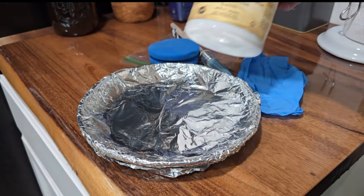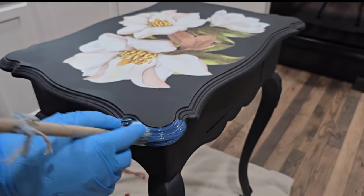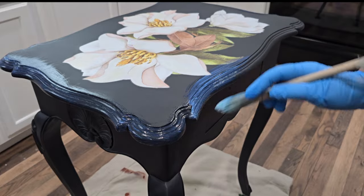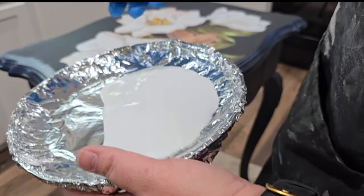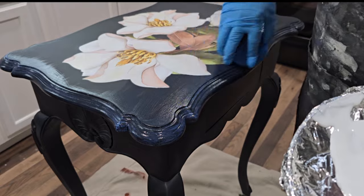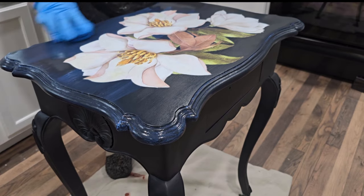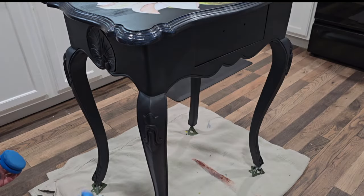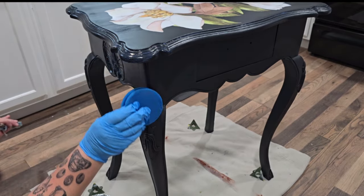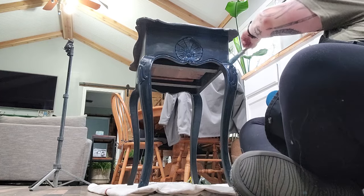For top coat, I'm using Dixie Belle's clear coat in satin finish — and this is not one of the products I've mixed with anything, so it's straight clear coat satin. I use a brush to get into all the details, then come back with a top coat sponge. I dip it into the top coat, wipe the edge to remove excess, and go back over the detailed areas and flat surfaces. Applying top coat with a brush leaves strokes, but the sponge goes over and wipes away those brush marks, giving a smooth finish with no streaks or lines.